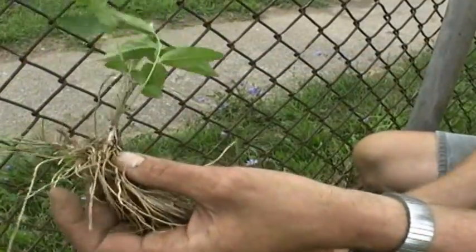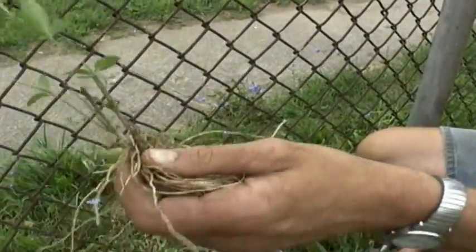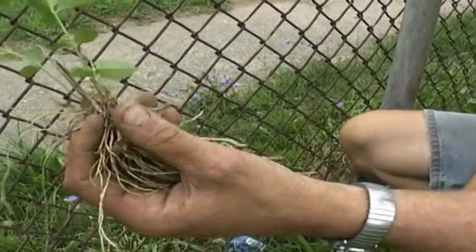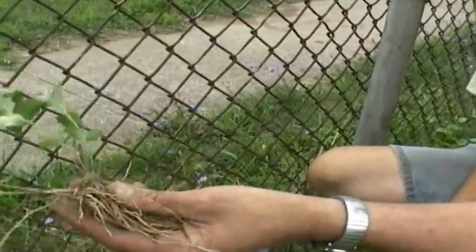You'll also see lots of seedlings coming up anywhere. It blows everywhere, so you'll find it in your garden and your neighbor's gardens. If you see it, educate them and ask them to cut it down, and if at all possible, at least dig it out.